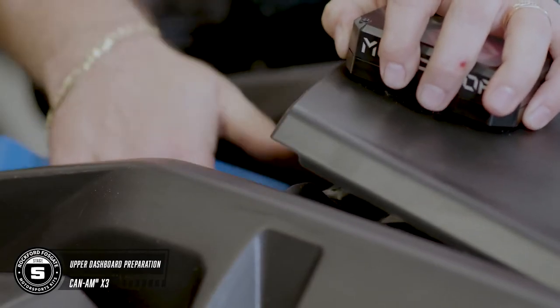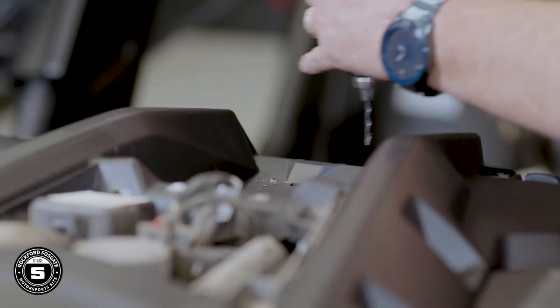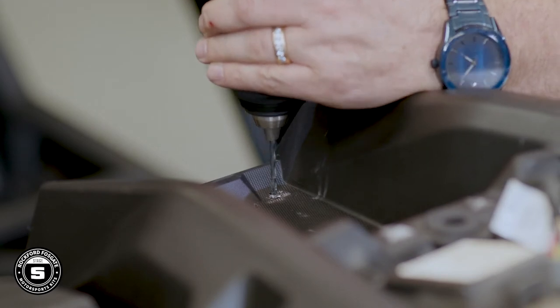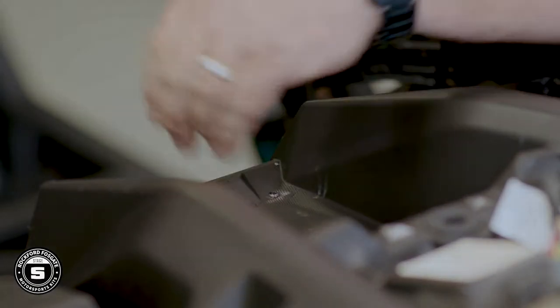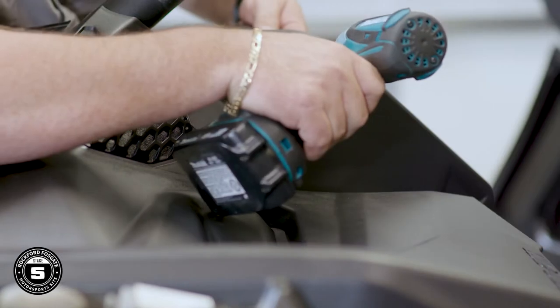To prep the dash for the source unit mount, start by removing the upper dash fuse panel. Then use an 1/8-inch drill bit and pre-drill the two holes using the dimples and the dash markers. Now let's get these stock dash panels out.